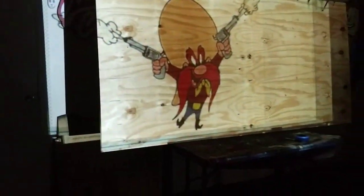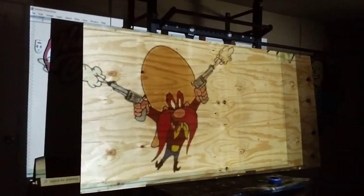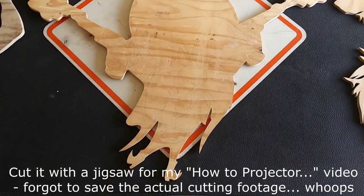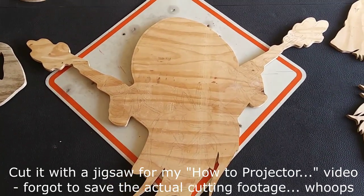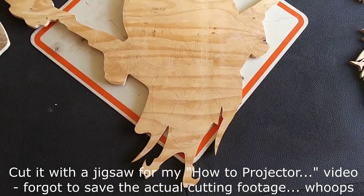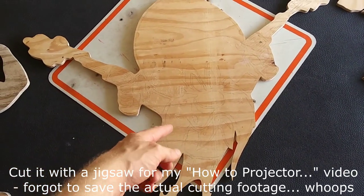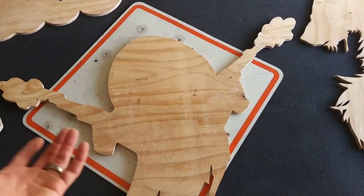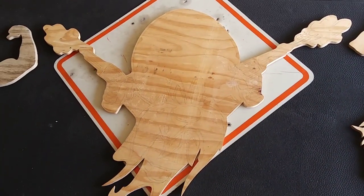Look at that, it neatly slotted itself back where it's supposed to go. Let's try it again. This thing just puts a smile on my face. I always forget the name — Yosemite Sam. I don't even know what to do with this, but it kind of has the orange moustache so it matches the whole outline, and that's the main reason I'm making it.